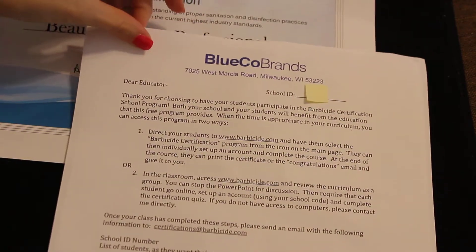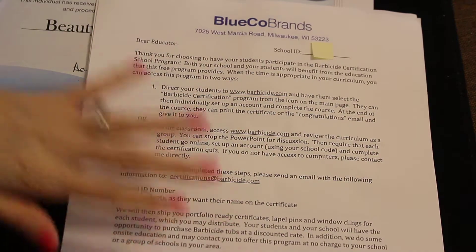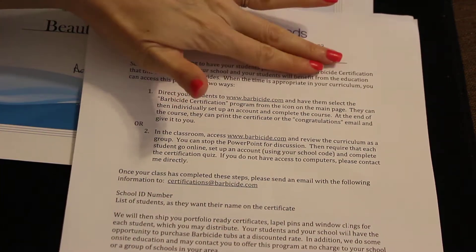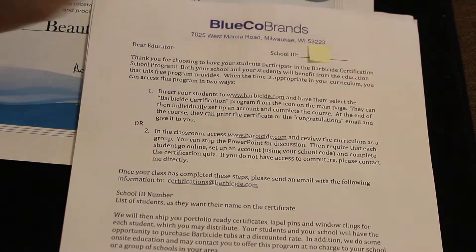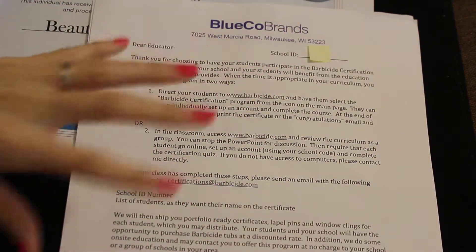Let me share with you really quick two other documents that you get. As the instructor you get this document here and it has your school ID. The students are going to get that as well because they're going to need it. That ID number is specific just to your school.